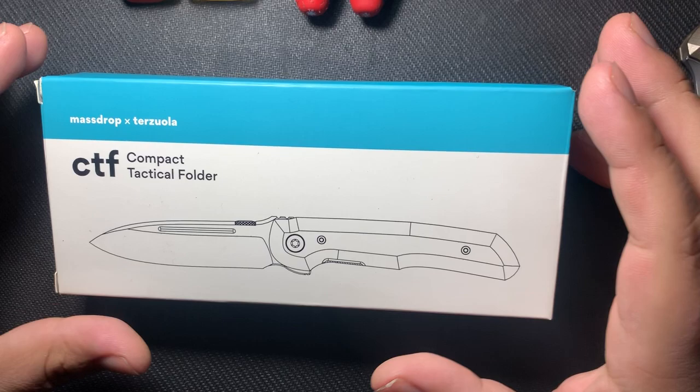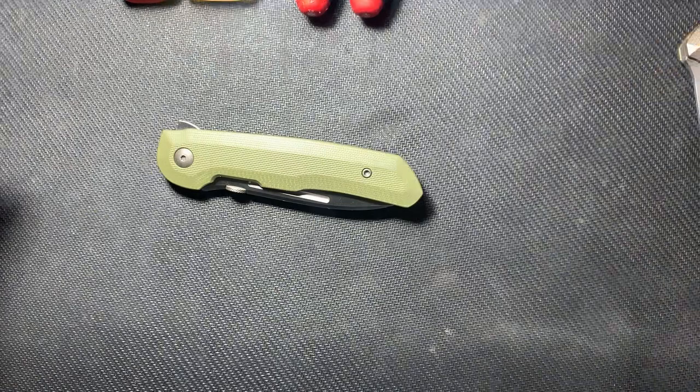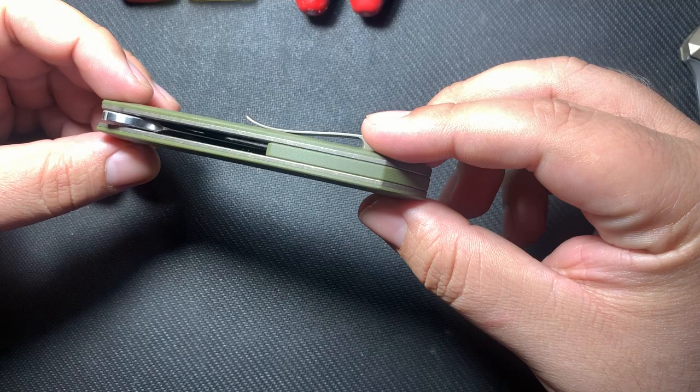How's it going guys? We got a new knife today. I just received it. It's the MassDrop TerraZilla CTF Compact Tactical Folder, produced by WeKnife for MassDrop. It's already out of the package and I've been looking at it a little just to get an overview of it.